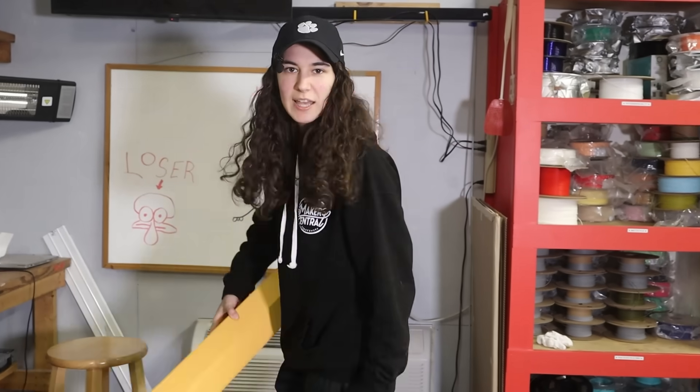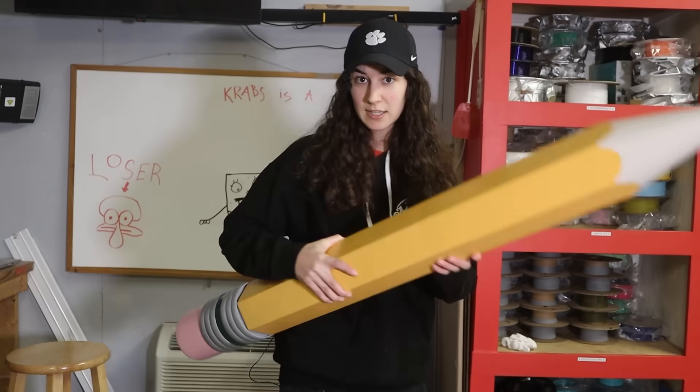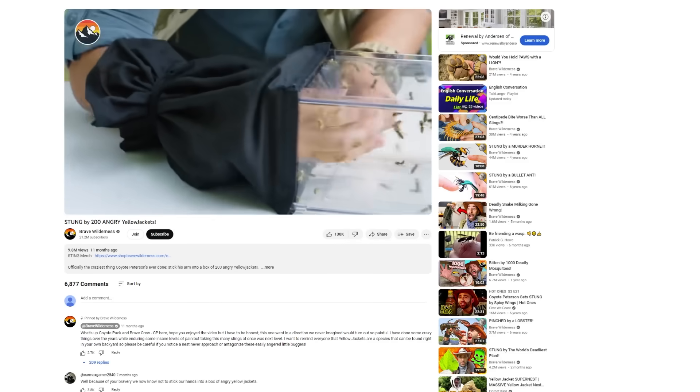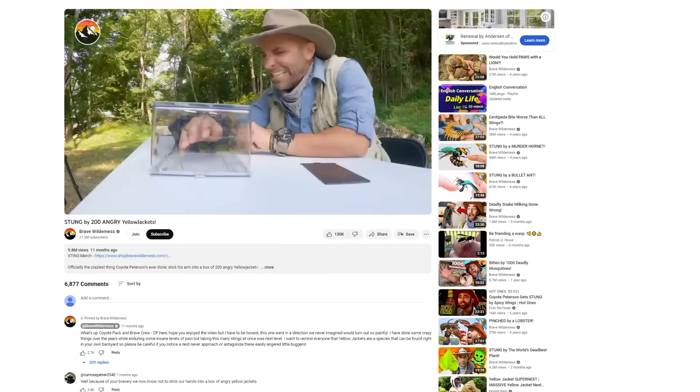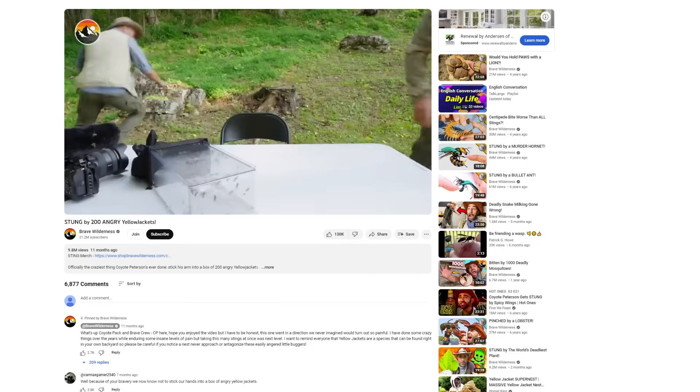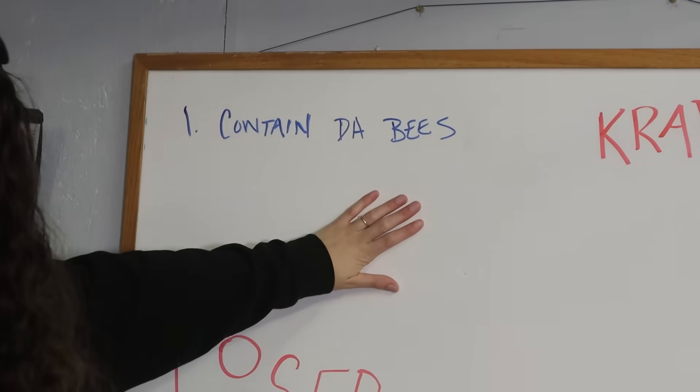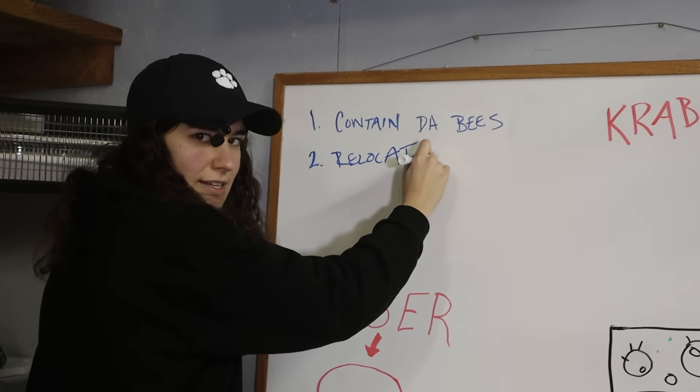So I decided to develop a plan to safely relocate the yellow jackets. Now for those of you that don't know, yellow jackets are known to be like the angriest version of any stinging insect. Sometimes you may not even do something to provoke them and they'll still sting you and keep stinging you. So we have to figure out two things: contain the bees, and relocate the bees.